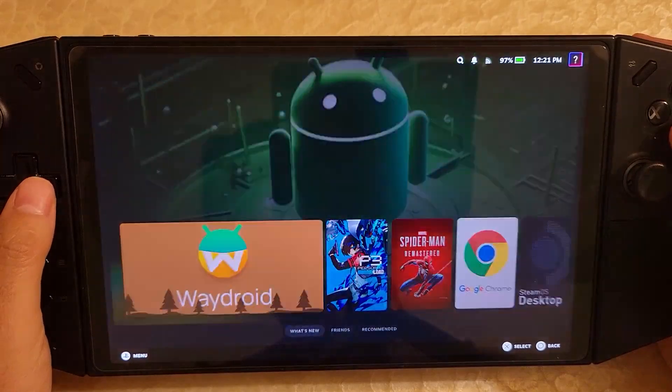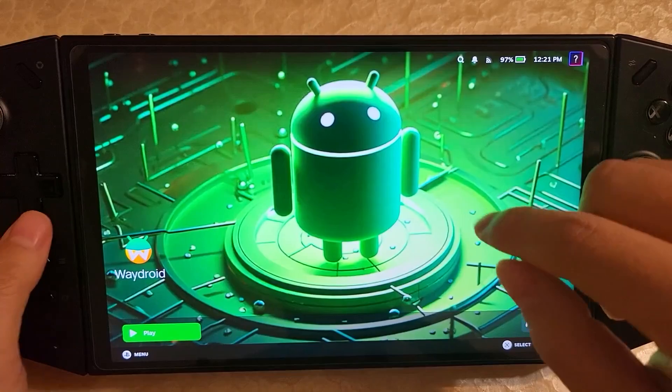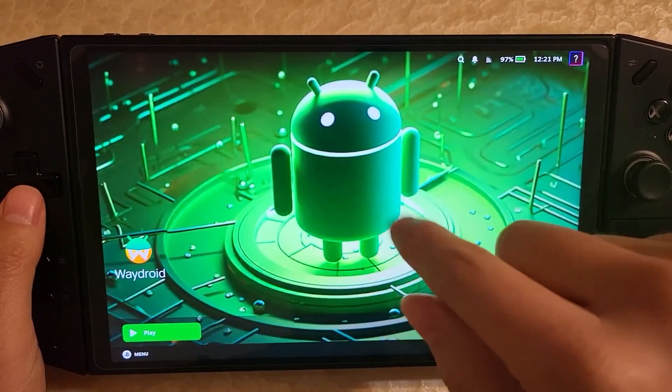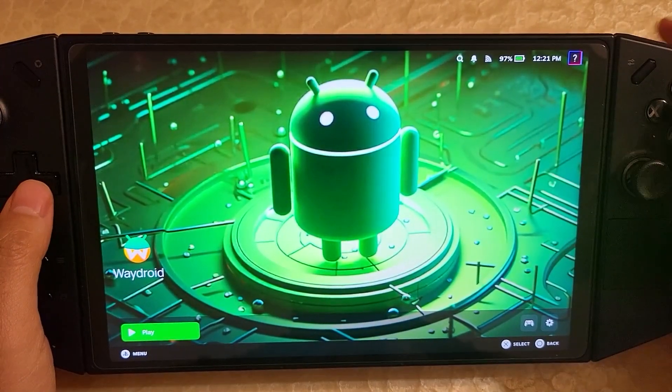Waydroid has always been available, but previously when you used Waydroid in game mode, you only had single finger touch — you could only touch with one finger. But now there's multi-touch. You could actually zoom and everything. So I'll just start it up and you can take a look.